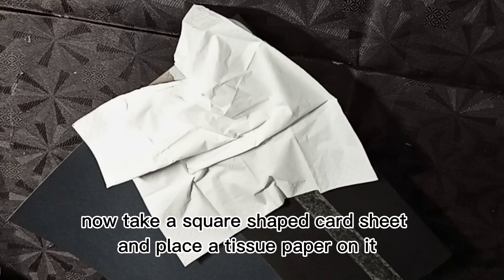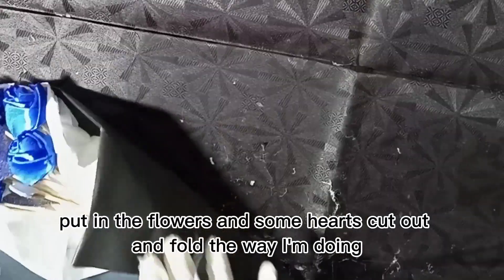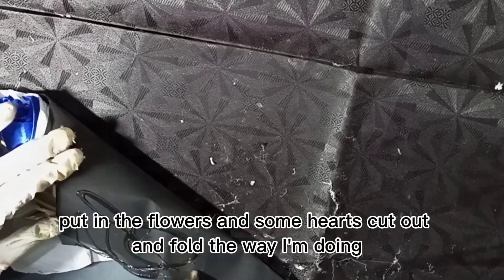Now take a square shaped card sheet and place a tissue paper on it. Put in the flowers and some hearts cut out and fold the way I'm doing.